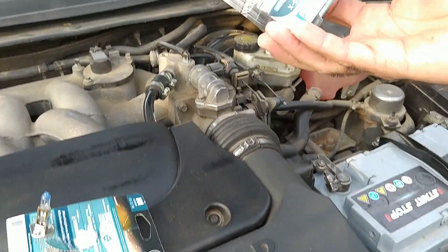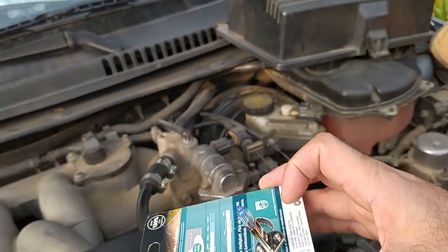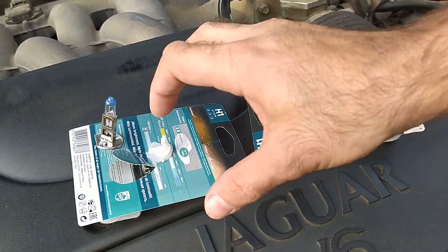I've been using this set of Philips Plus 130% bulbs for already 2 or 3 years and I am simply delighted with them.